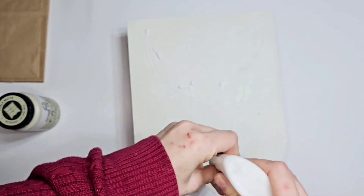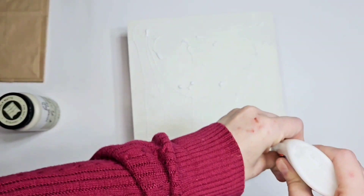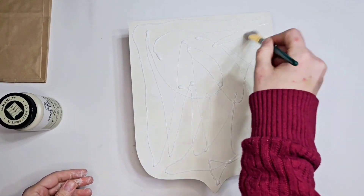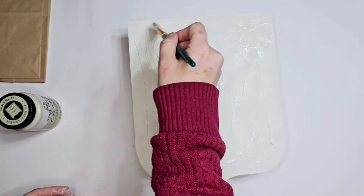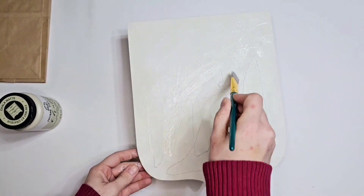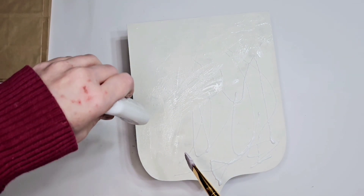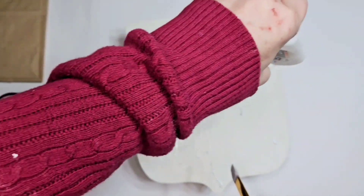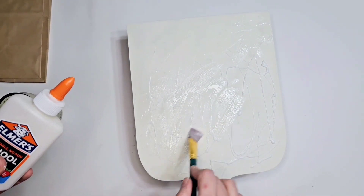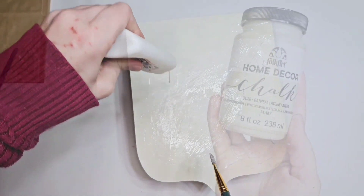Now, school glue — the more school glue you use the bigger your cracks are going to be, we're doing a crackling effect. I am loading this up because I really wanted really big cracks in my paint. I don't wait for my glue to dry before doing my paint — that's personal preference, so you can wait for it to dry if you want.